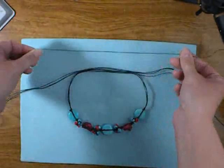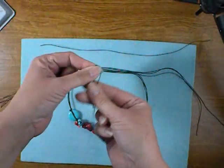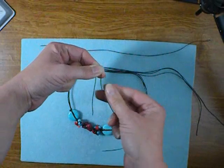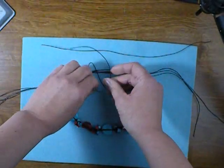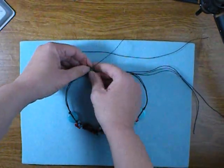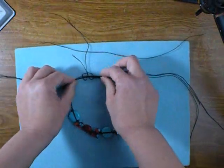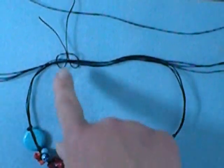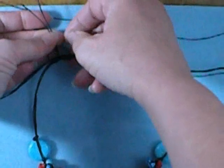You'll need two 12-inch pieces of cord. Start by making a loop about two or three inches from the end, have the short end on the left, poke the loop under your six-strand bundle, then poke both ends up through the loop and pull it snug. This is called a lark's head knot — keep that short end on the left and pull it snug.